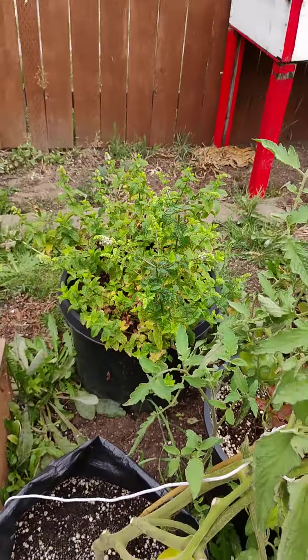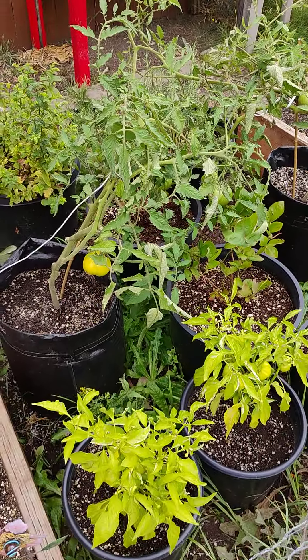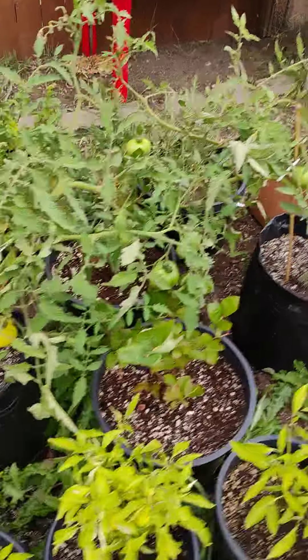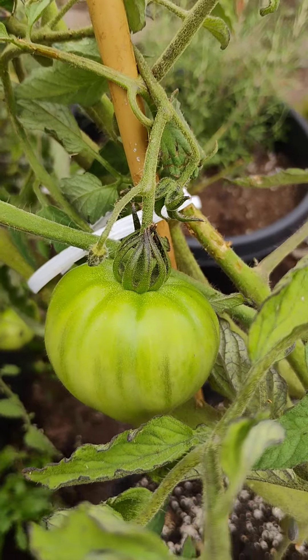All right, y'all. It's Dr. Green Body. It's an outdoor grow update — tomatoes. Get it in, y'all. Grow your own food. Yes, sir. Holla at me. Dr. Green Body and I'm out.